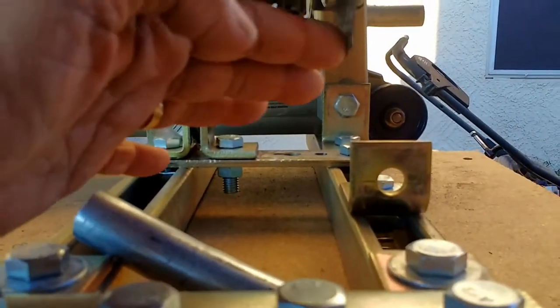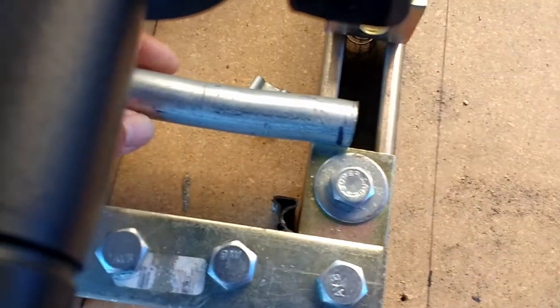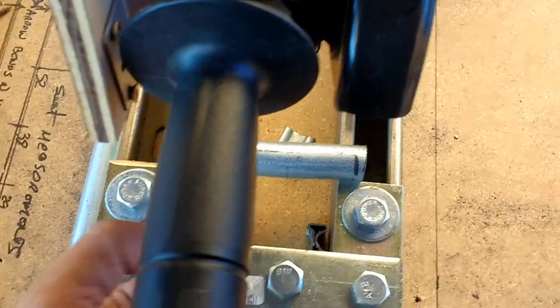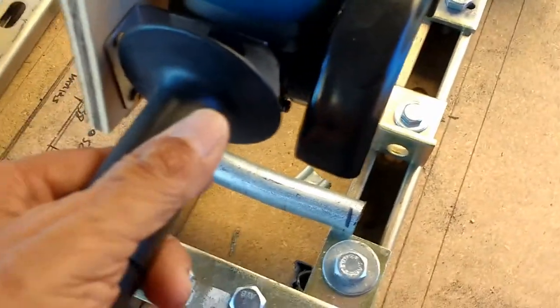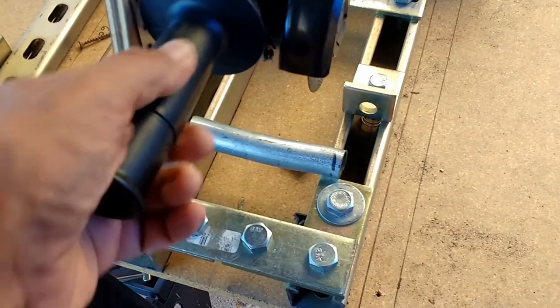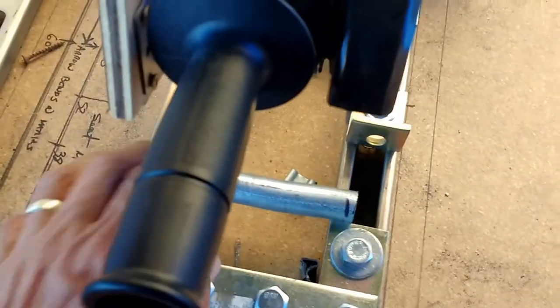If you want to avoid the sparks and dust that comes with cutting, be aware that EMT is galvanized, and you have to be careful not to breathe the smoke or dust that comes from grinding galvanized material. The other option is to just use a roller-type pipe cutter — a hand cutter — if you're concerned about your health or don't have proper breathing equipment. It's very important to protect your eyesight, your lungs, and your body from any debris or anything that can compromise your health and safety.